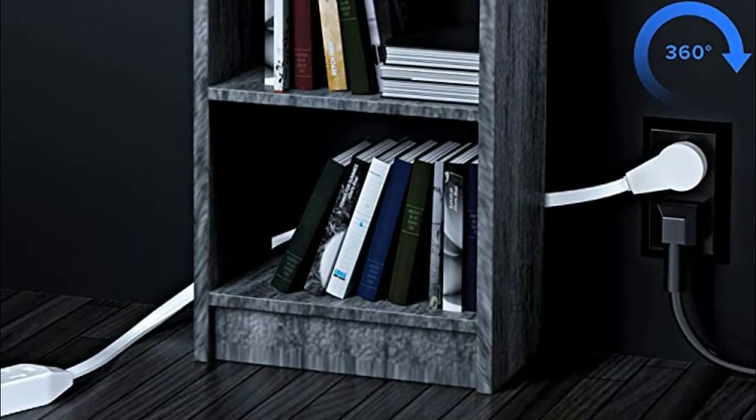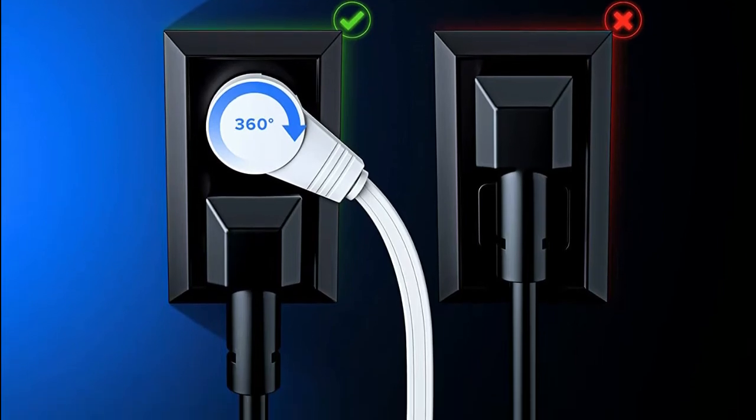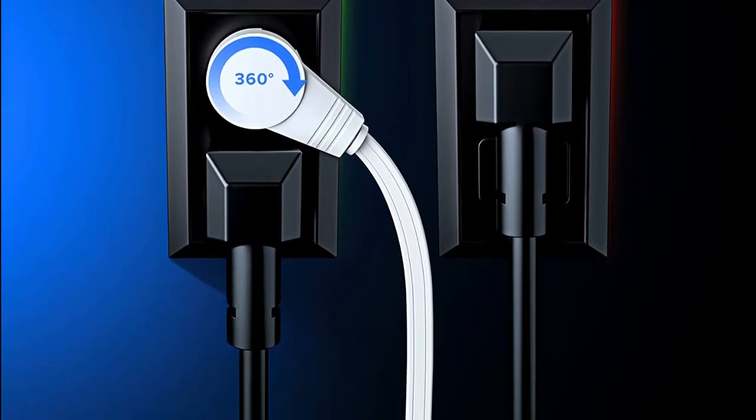The Maximm extension cord is top quality, featuring a 360-degree rotating flat supply plug with three female outlet connectors for additional power.